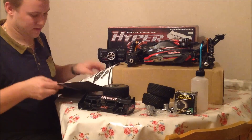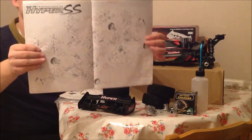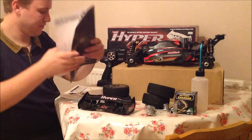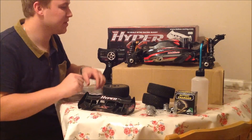There's a tuning guide as well so you can reset the needles on the engine. And there's a bag of spare parts in there too — quite impressive stuff. We'll get the wheels on now and see what it looks like.